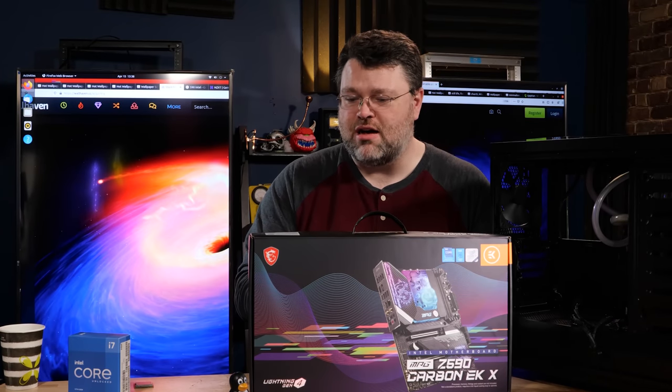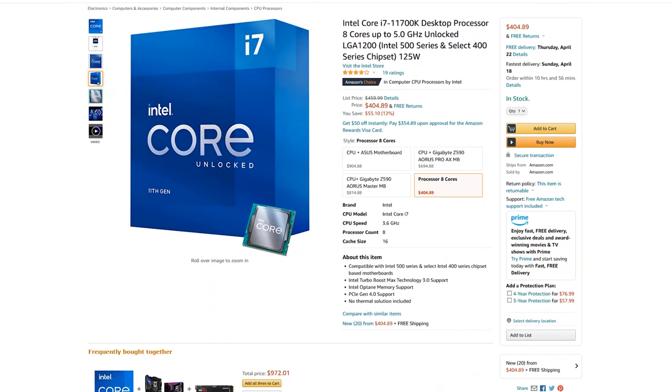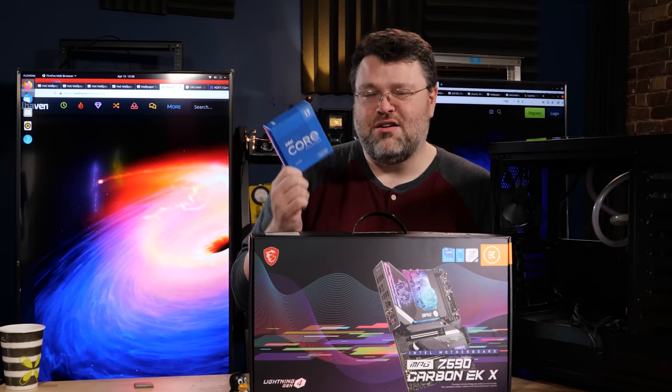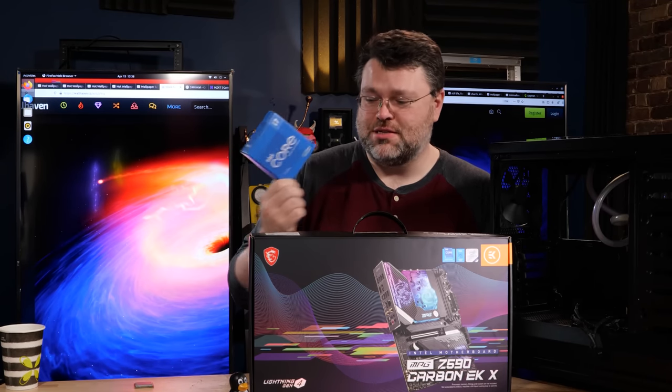Let's unbox and talk about this. I think Rocket Lake gets a little bit of a bad rep. I paid money for this i7-11700K — and that's not because I'm crazy. This processor was under $400. For this level of performance, PCI Express 4.0, and some of the other stuff you get, under $400 is a great deal. It's a fabulous deal.